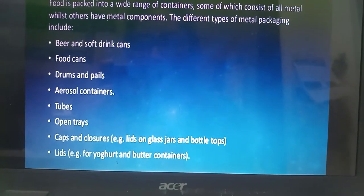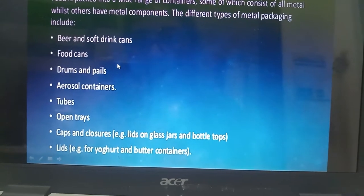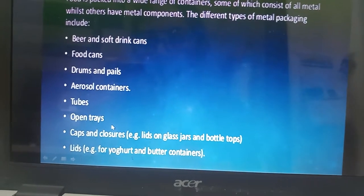Metal packaging is used for a variety of products, like in soft drinks, food cans, drums, tubes, open tubes, lids, etc.